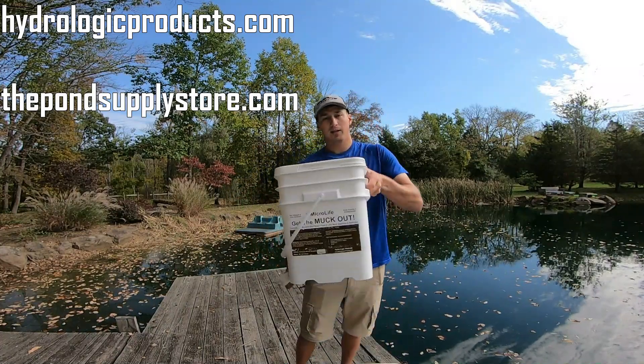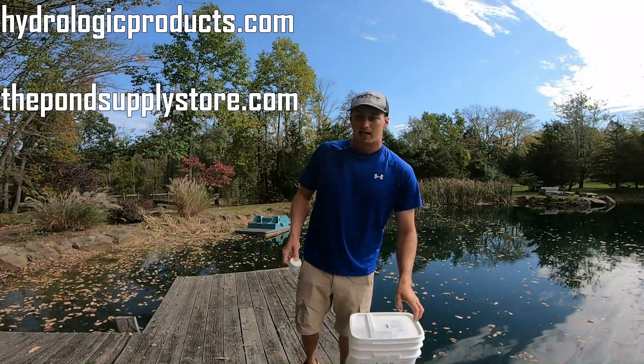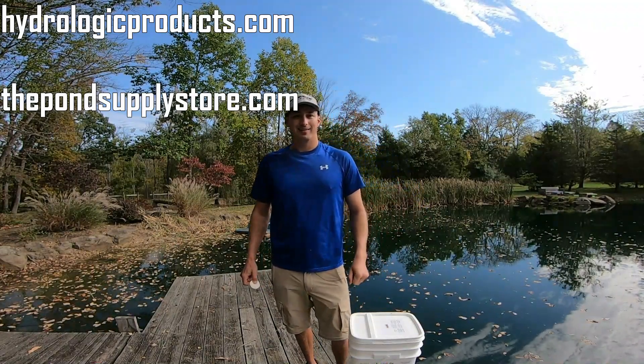Highly recommend you check out Get the Muck Out Pucks by Microlife Clear. They're available at the Hydrologic website. Get yours today. Thanks.